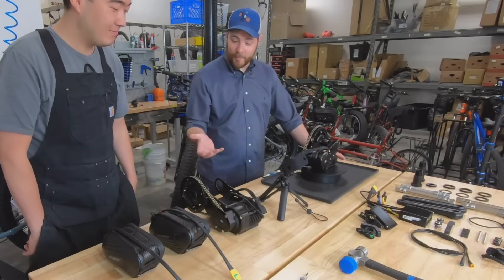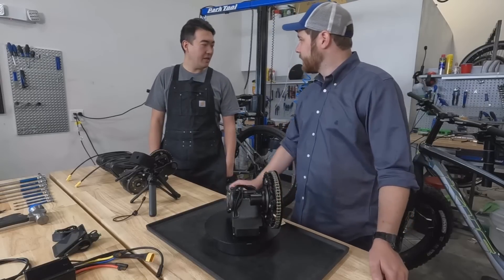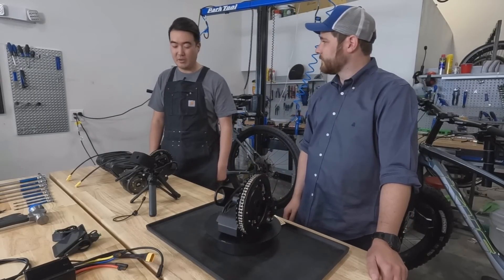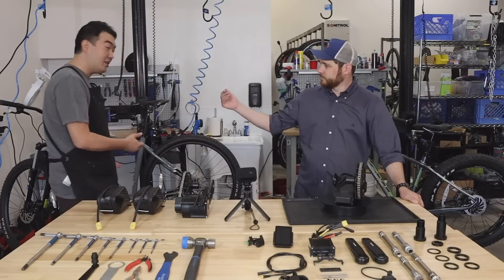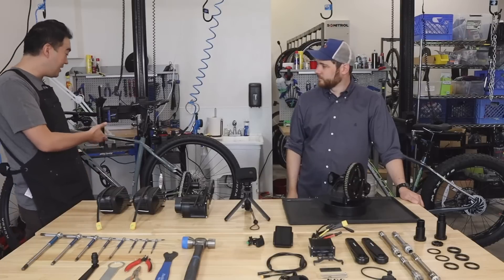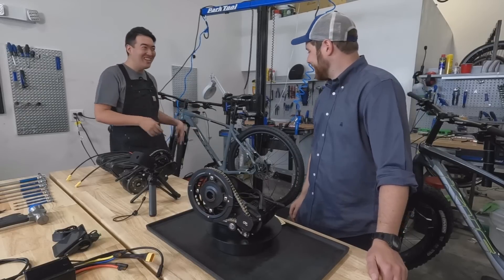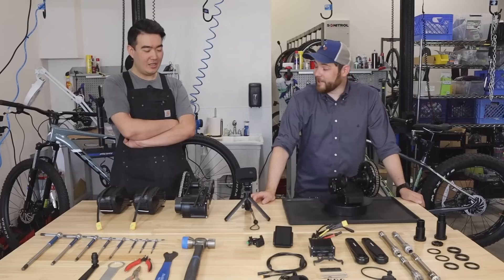We're going to get these motors on a bike today. We've got a KHS 5000 — it's a carbon frame that we'll be putting an X1 Pro on. And then we have a KHS Aguila, which is a plus-size tire that we've done a lot of the Fang motors on. We're going to see how the Stealth sizes up against those.